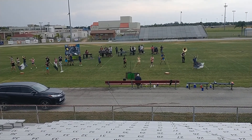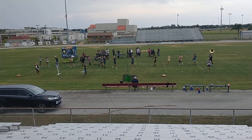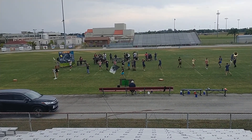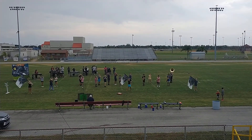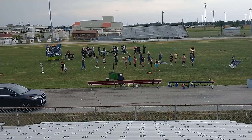Good direction change there — well defined. Having a little bit of trouble reading the form from up here in the box though. Not sure what shape you're trying to make through this section, so let's maybe clean that up and rep those charts a few times just to get that form reading from up here.